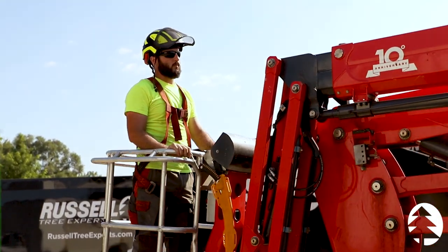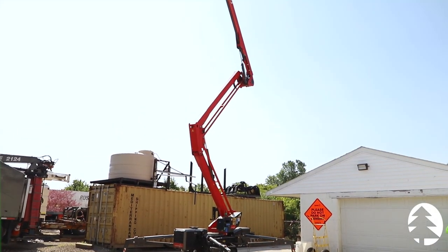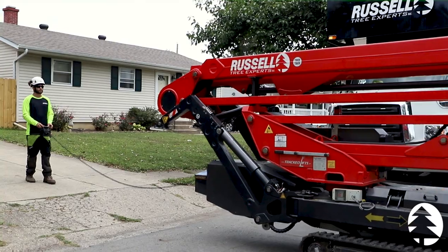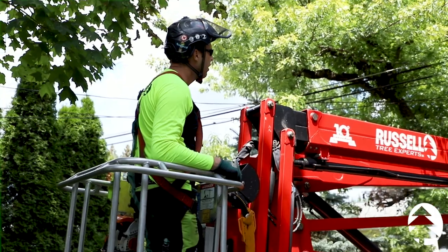Right now our employees are practicing operating this machine in a safe location before we take it out to an actual job site. This fine piece of equipment weighs 6,900 pounds and has a driving speed of 1.5 miles per hour, a maximum weight capacity of 300 pounds,